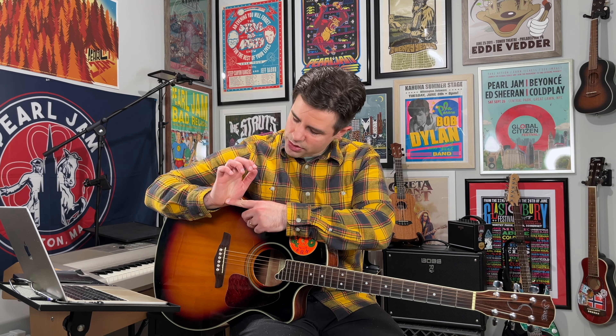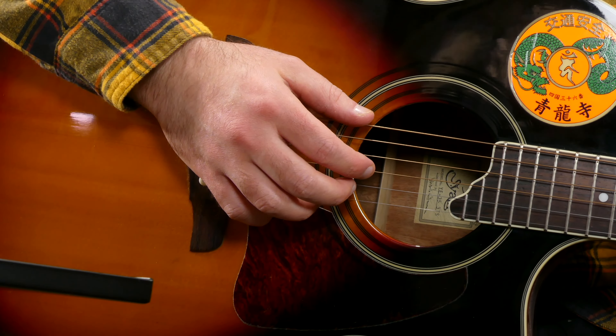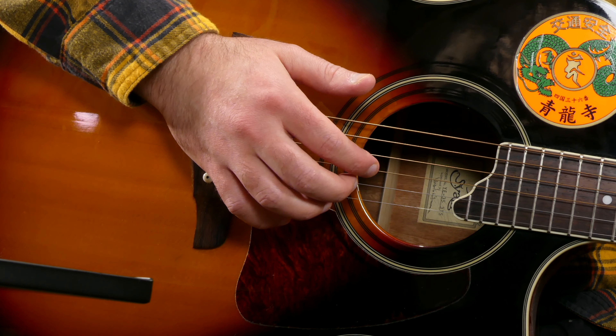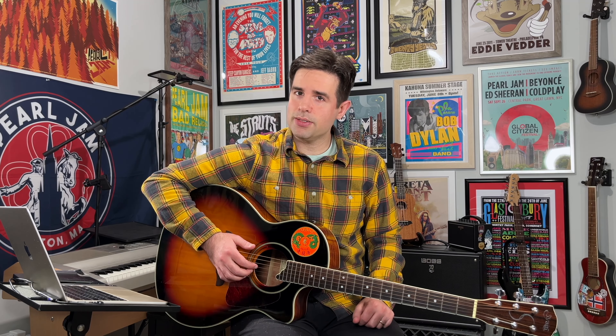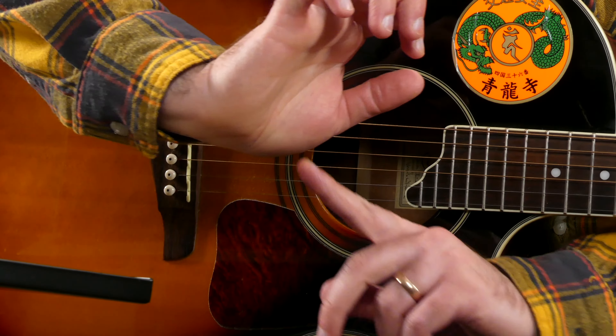Now we want to get the position down for finger picking. There are a few different ways to finger pick, but in this course I'm going to show you the way that I do it — planting our hand above the bridge so we can keep our hand as still as possible while we finger pick. Our thumb is almost straight along that top string and our three fingers are hovering above the bottom three strings.